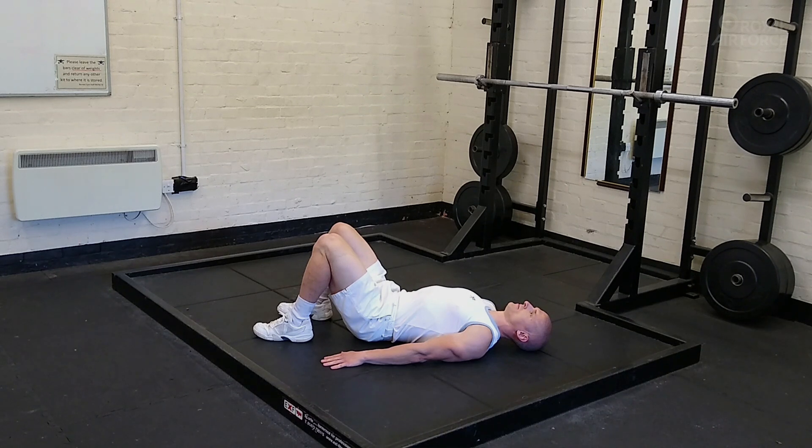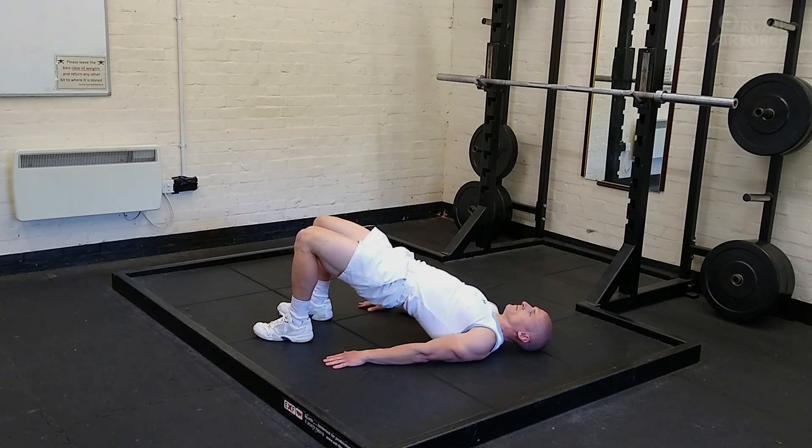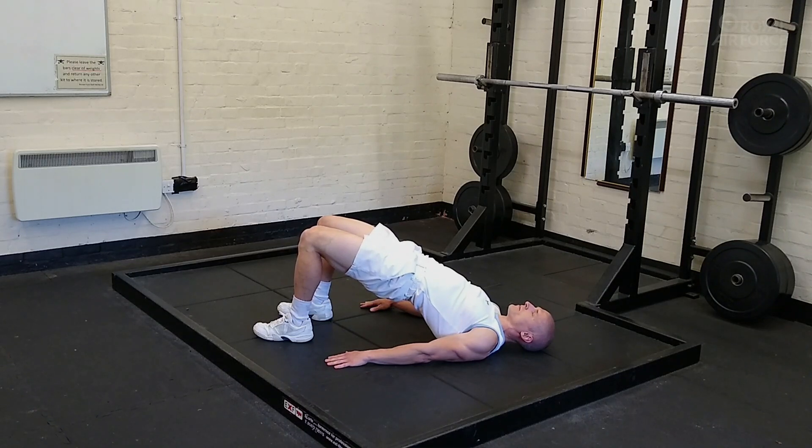If the reverse plank is too difficult, then we can do a glute bridge hold. Feet are shoulder width apart and quite close to the hips. You're squeezing your glutes and bridging up to a spinal neutral position — not overextending — and maintaining that position for a prolonged period of time. Notice how the knees, hips and shoulders are in line.